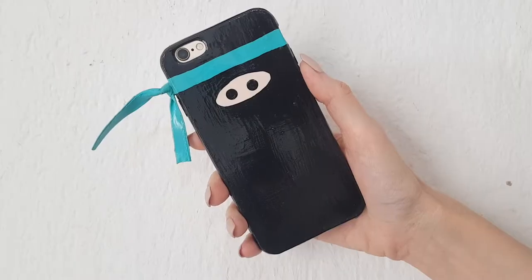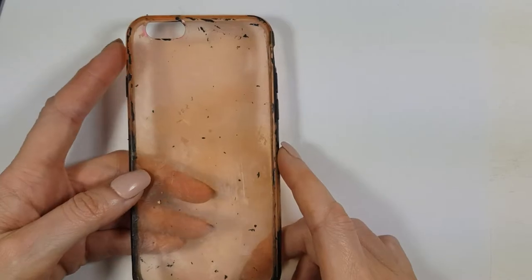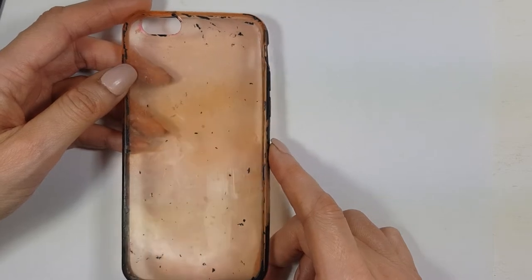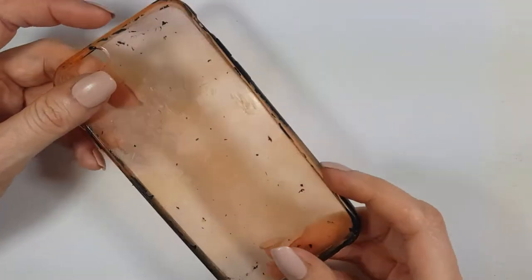Hey guys, so today I want to share with you this ninja phone case DIY. I'm starting off with a really old and stained phone case. As it's a silicone one, I use it all the time — as you can see it's stained and has leftover paint everywhere, but it's okay because I'm going to be painting on top of it anyway.